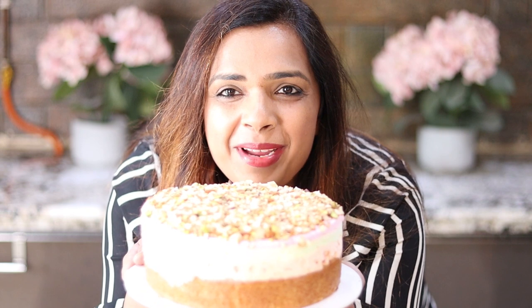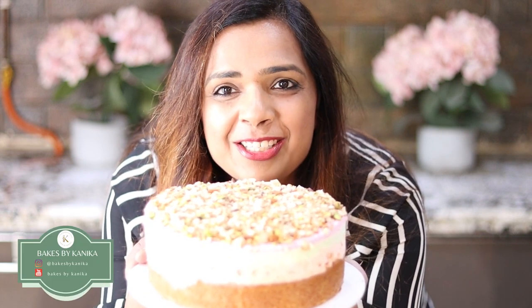Hello everyone! Let's make an Ice Cream Kasata Cake today, which is a summer special. So let's begin!